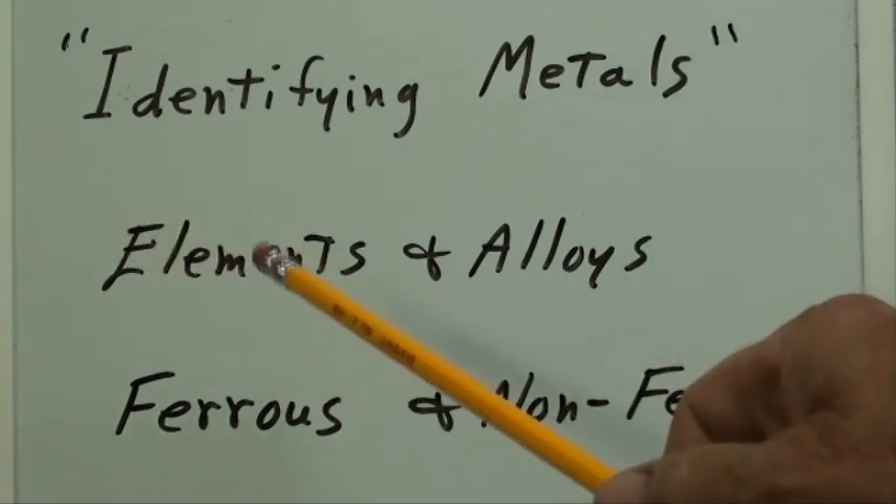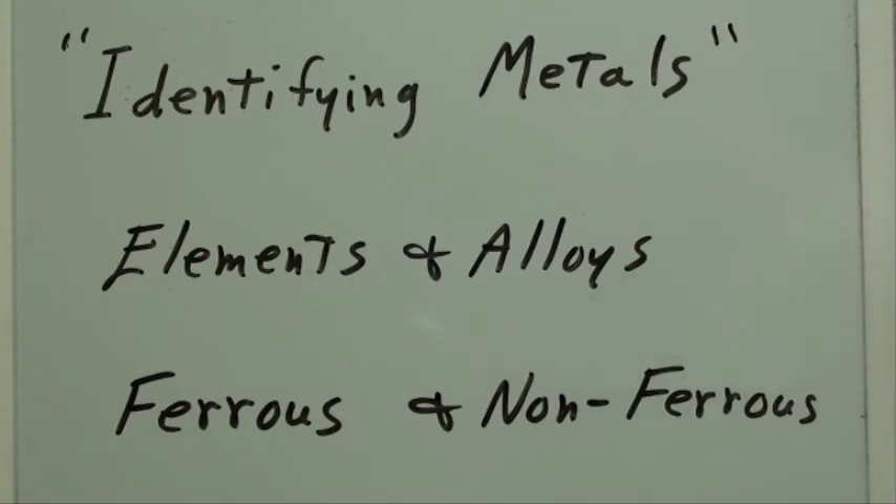We're going to break that down into what are elements and what are alloys, and furthermore, ferrous metals and non-ferrous. Ferrous, of course, meaning iron-containing, or non-ferrous means that there is no iron in the metal.